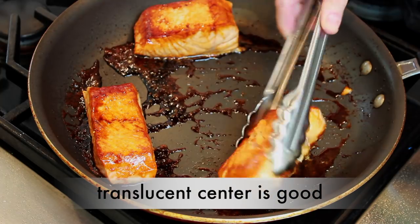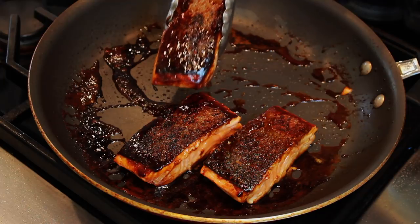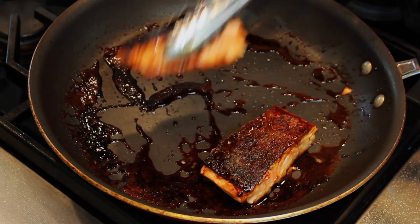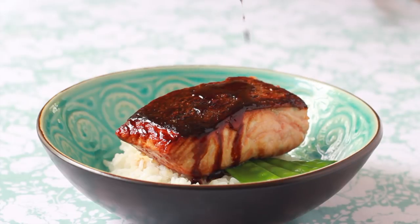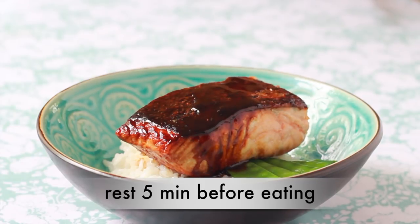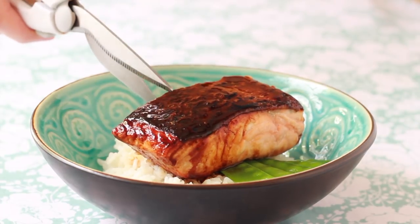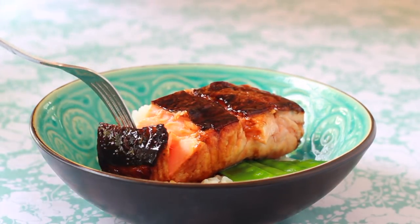Now my salmon is done. Let's flip it back onto the flesh side and remove it from the pan, keeping it skin side up. This prevents the skin from getting soggy. Serve over rice with the sauce from the pan and enjoy. To make it easier to eat, I like to cut the skin with kitchen shears. The skin is the best part — at least take one bite of it before you throw it in the trash.